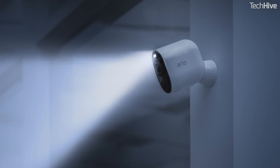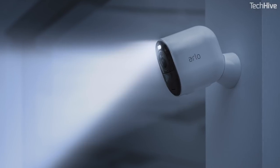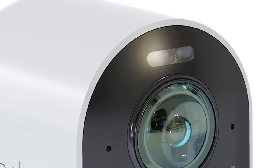It also has a built-in LED light. Arlo won't say at the moment how bright it is or how it compares to their recently launched set of standalone home security lights, so I'll have to wait for testing for that.